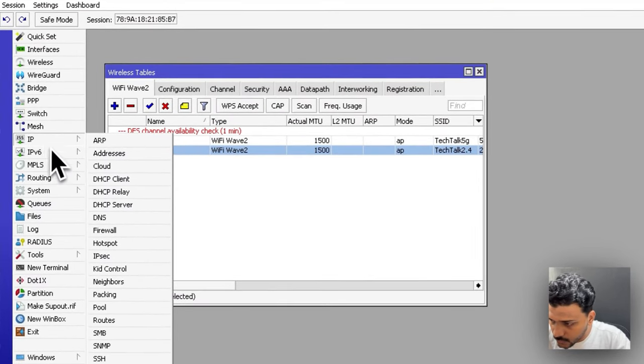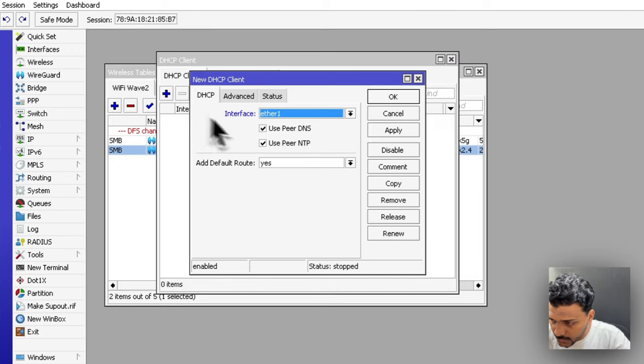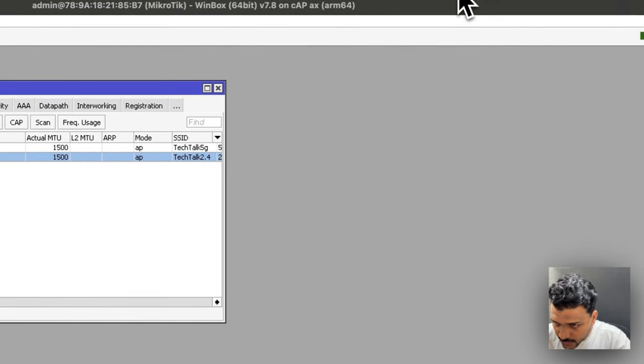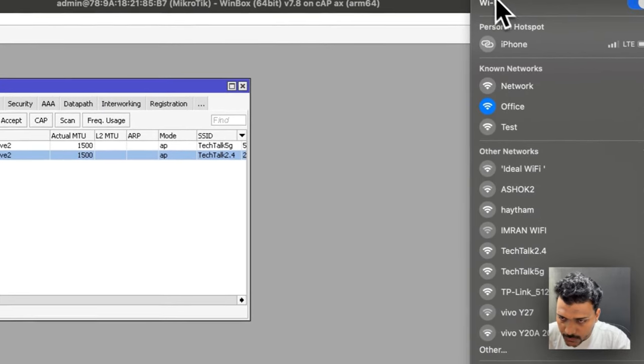After configuring the Wi-Fi, enable the DHCP client. Go to IP, click on DHCP Client, add Ether1 as the interface, set Add Default Route to yes, and apply. Now let's check if the Wi-Fi SSIDs are being discovered.